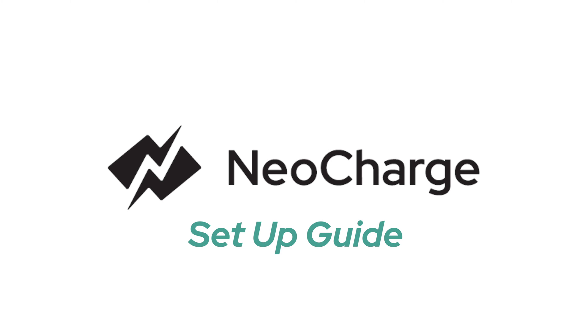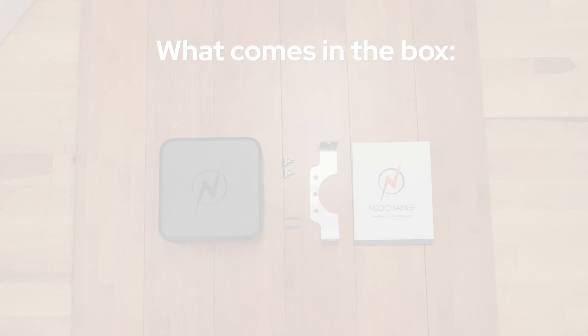Hi there. In the next few minutes, I will be taking you through everything you need to know to install the NeoCharge SmartSplitter.